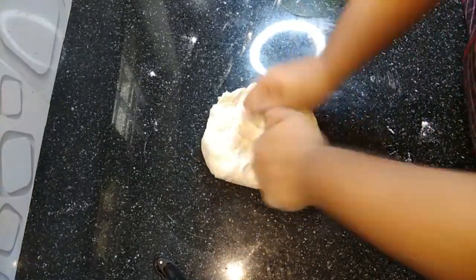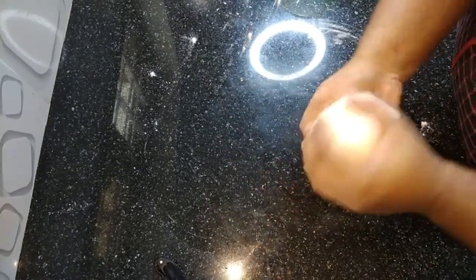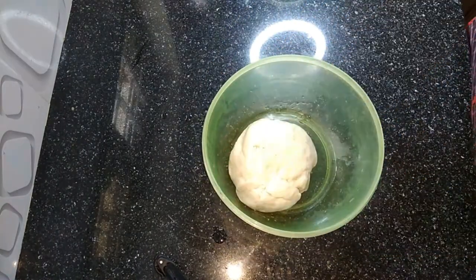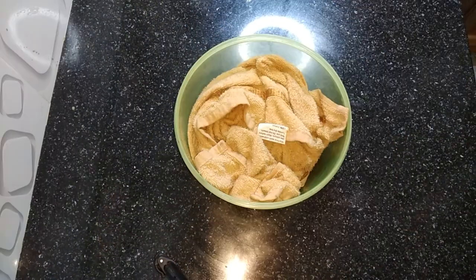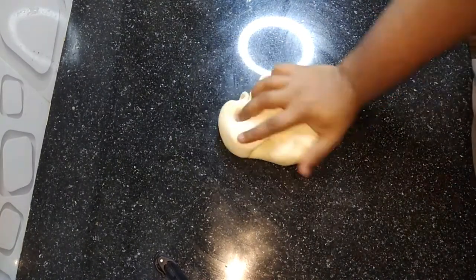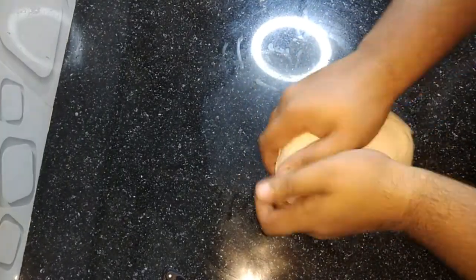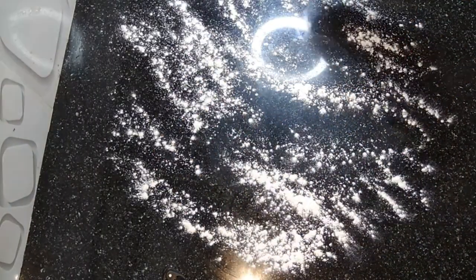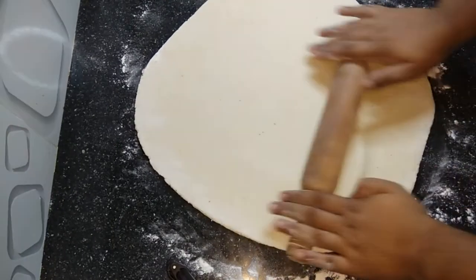If you don't like it, you can see a little bit of a room for it. If you don't like it, you can share it with your hands and put it in your hands. Then we will use the clothes and let's put the clothes on.